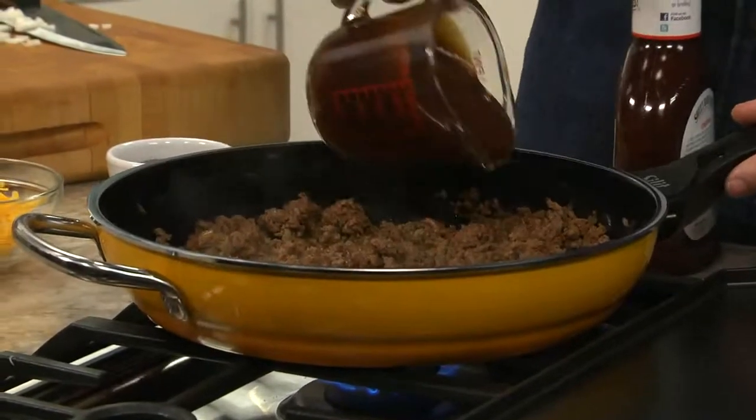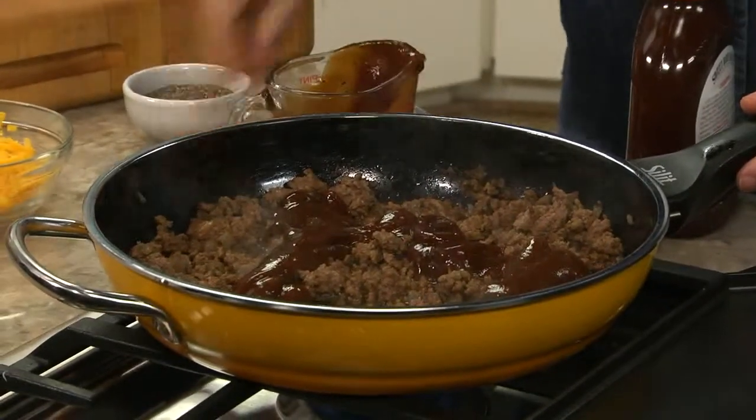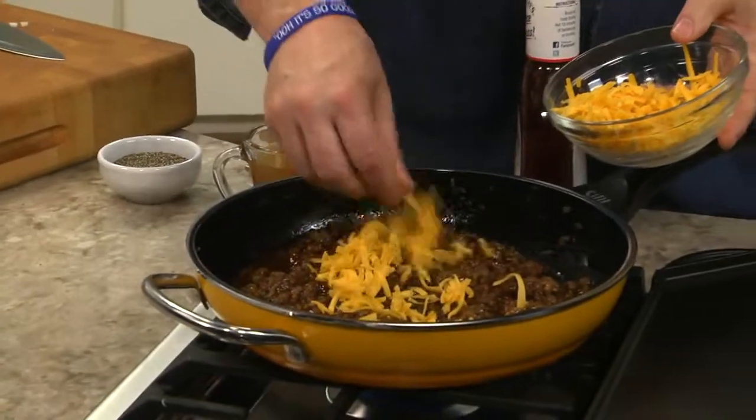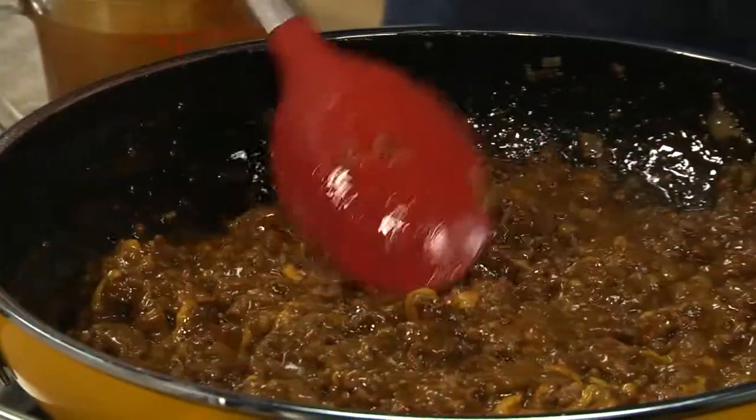After draining it, we add some barbecue sauce, and that can be homemade, or even easier, use bottled sauce. We'll let it cook a few minutes until it's heated through, then we stir in a generous amount of shredded cheddar cheese.